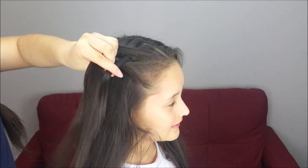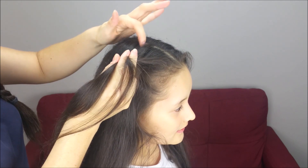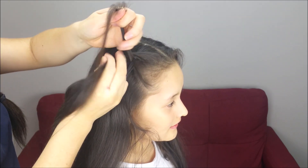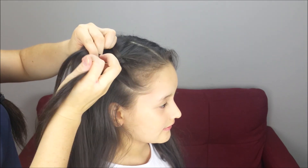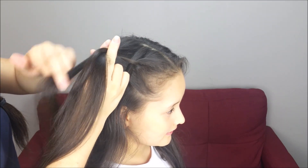Cross under the middle, cross under the middle, and we're going to start adding hair to the braid. Again, cross the strand under the middle one, add hair to the braid, cross the strand under the middle one, and add hair to the braid.